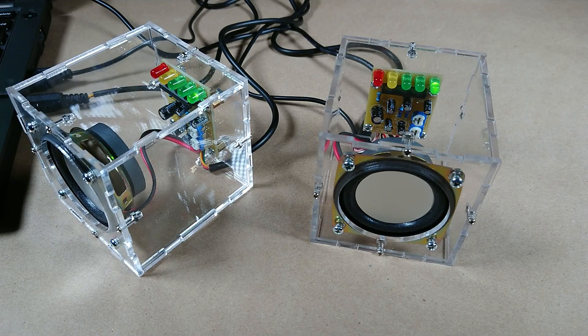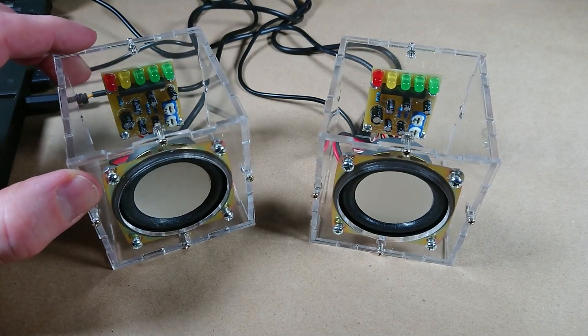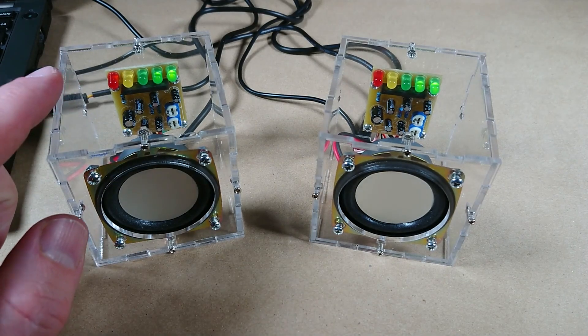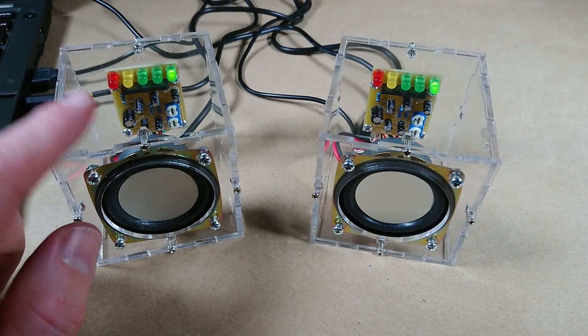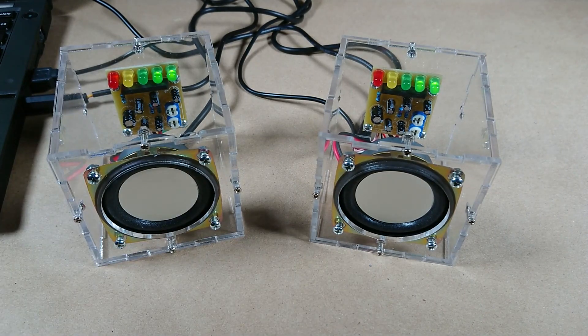Let me know what you guys think — these are worth building, pretty neat. They sound a lot better than my laptop speakers. I will put a link to this kit in the description, so check that out, and I'll also put links to some of the tools that I used. Please feel free to leave comments, ask questions — I read all my comments. I'd be happy to hear from you, and thanks for watching.